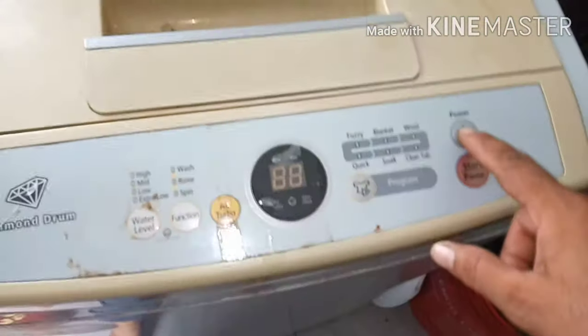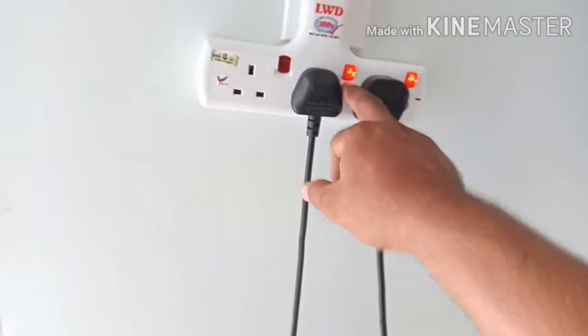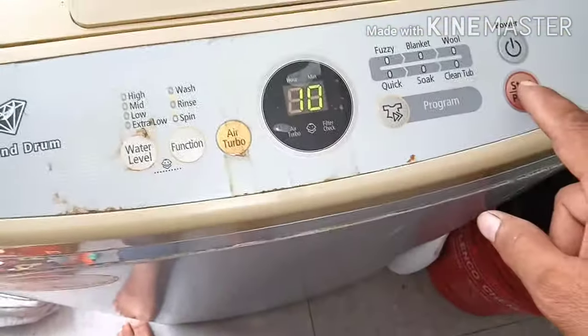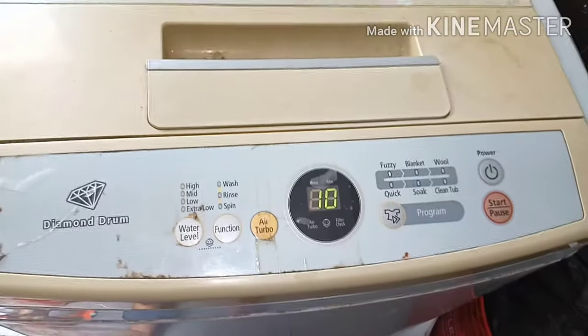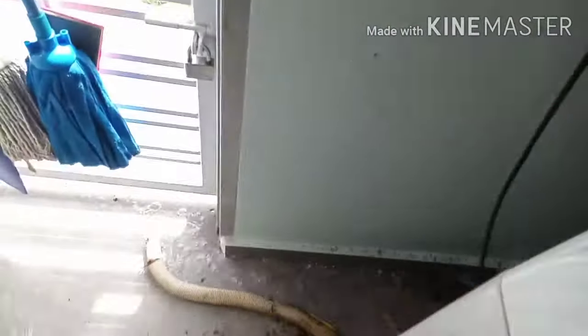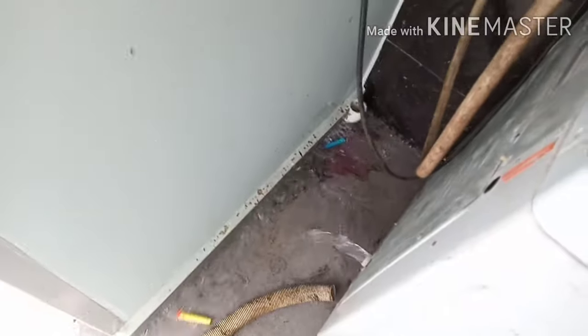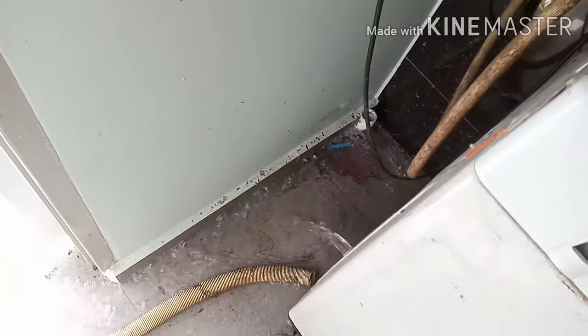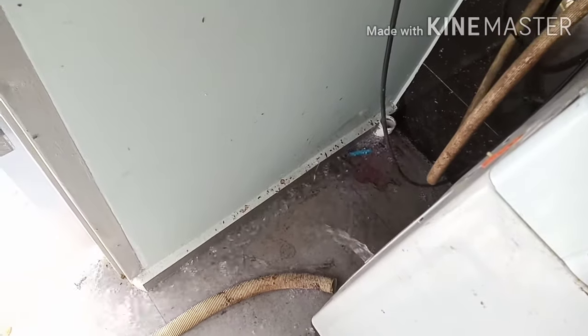There is still a cloth and water inside — the customer called me for doing this. Let's fix it. Power button and spin mode — Alhamdulillah, no more error code! Let's see if the water is draining. Yes, it is draining and it will spin. Alhamdulillah, our problem has been solved successfully.